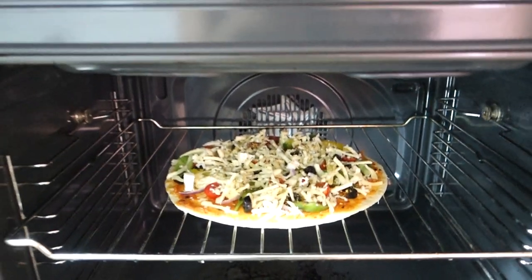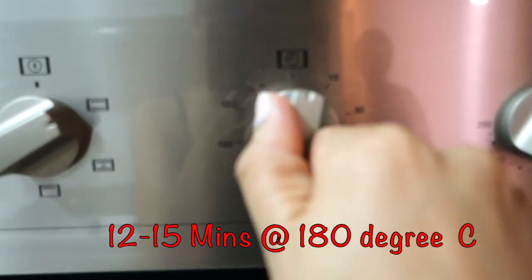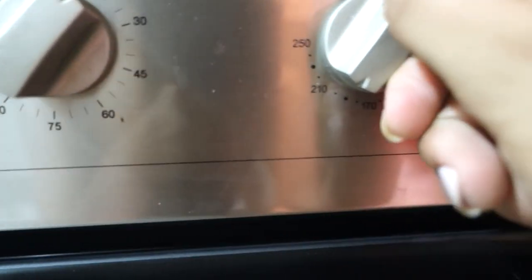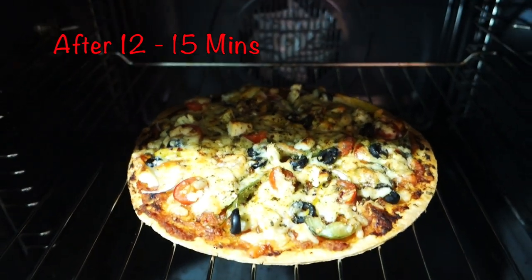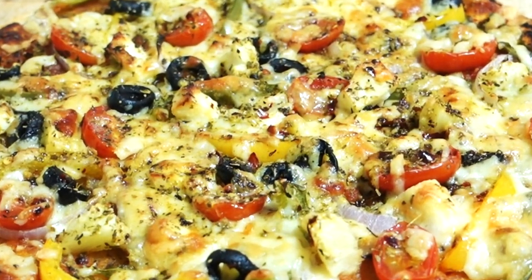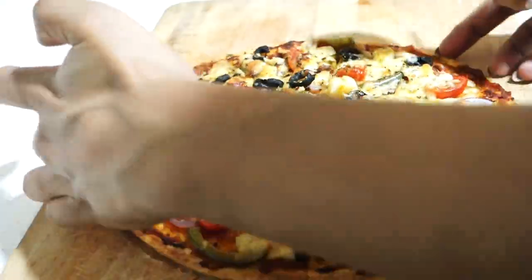After that we will keep it in the oven on the center shelf. If you have a flat tray you can keep it on that — the base will be more crisp, which is good since this is a thin crust pizza. We will keep the temperature at 180 to 190 degrees for 12 to 15 minutes, until the cheese melts and becomes a little bubbly golden brown. After 12 to 15 minutes the pizza will look like this. We will let it cool for 2-3 minutes, then we will slice it. This pizza makes almost 8 slices.